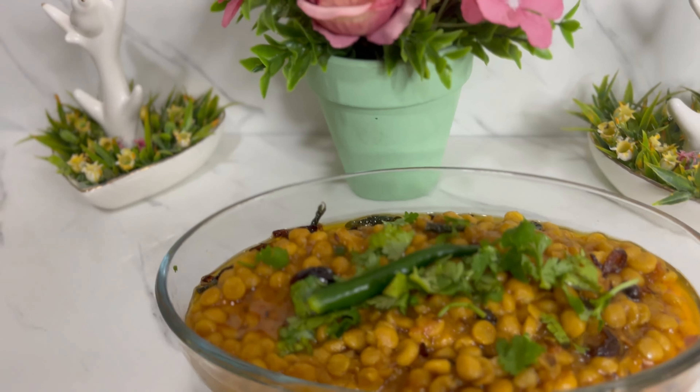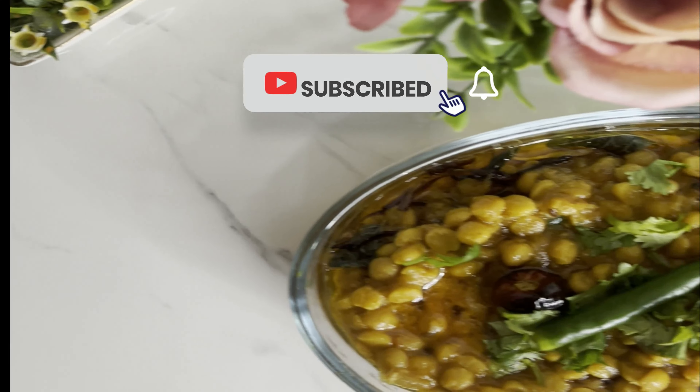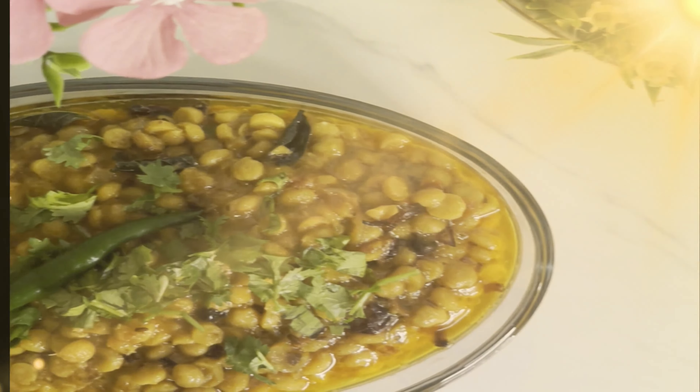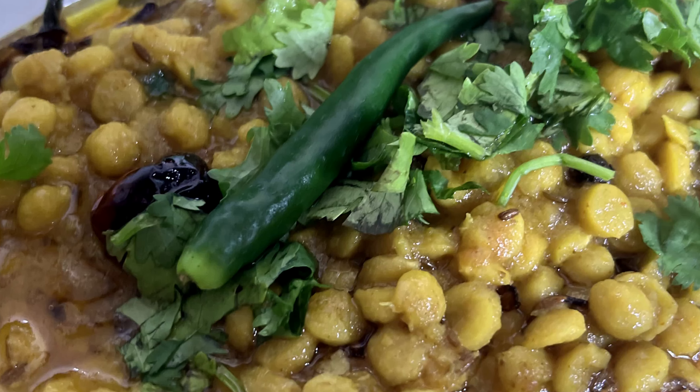It is very delicious. If you liked this recipe, please do not forget to subscribe to my channel. Thank you for watching.